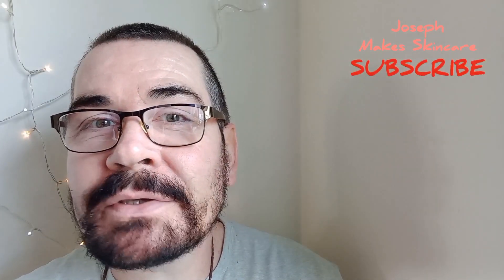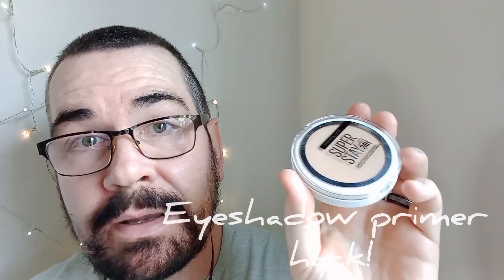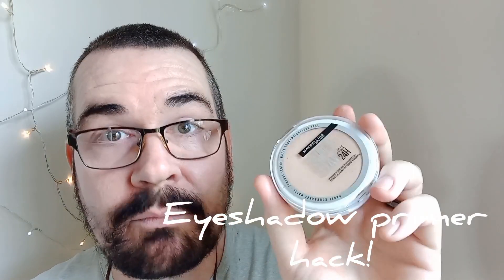Hi everyone! Today I'm going to be showing you how to use the Maybelline 24 Hour Stay Powder Hybrid Foundation as an eyeshadow primer. If that sounds like something you'd be interested in and want to save money, keep watching.